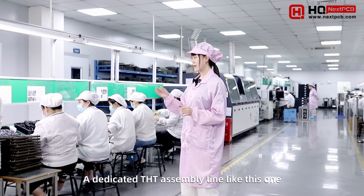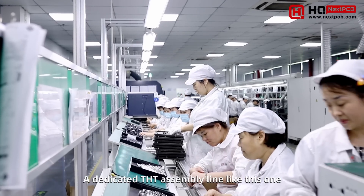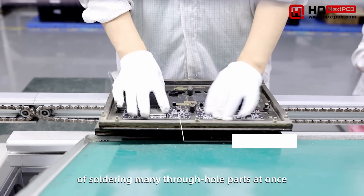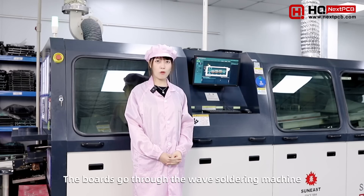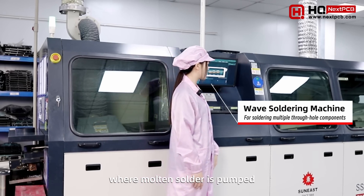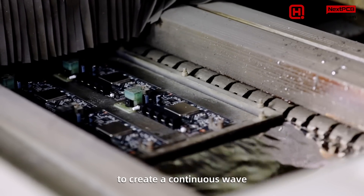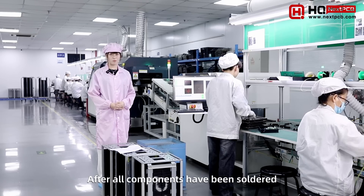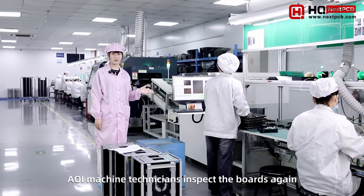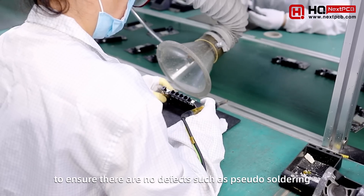A dedicated THT assembly line like this one is a highly efficient way of soldering many through-hole parts at once. The boards go through the wave soldering machine, where molten solder is pumped to create a continuous wave. After all components have been soldered, the AOI machine and technicians inspect the boards again to ensure there are no defects.